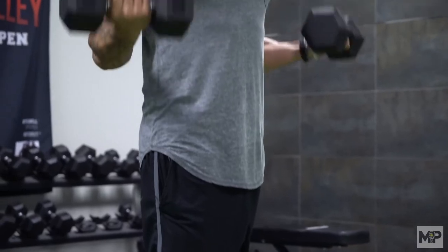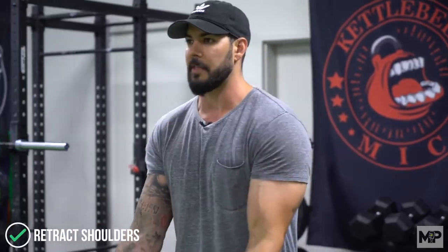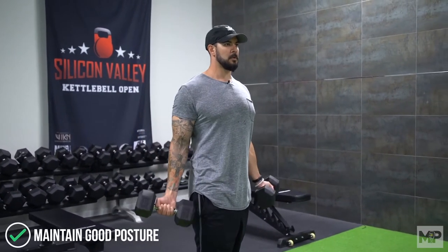When you do a bicep curl, the main function is just flexion at the elbow. Any other movement in the rest of the body is unnecessary and will actually take away from the work on the bicep as other muscles take over. We want to take the shoulders into a retracted position — pull the shoulder blades back. Most people have a rounded shoulder issue, and when they go to do bicep curls, the front of their shoulder starts to kick into the movement, which is why some people feel it in their shoulder. So retract the shoulders and peel the elbows back by your side.